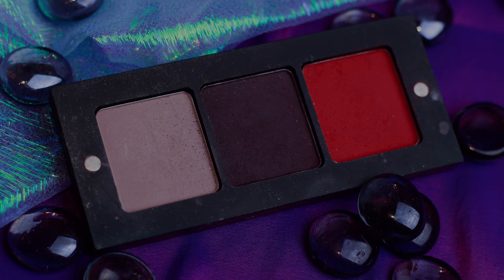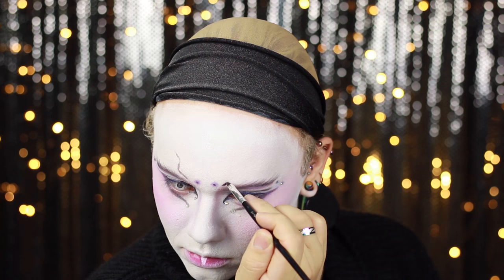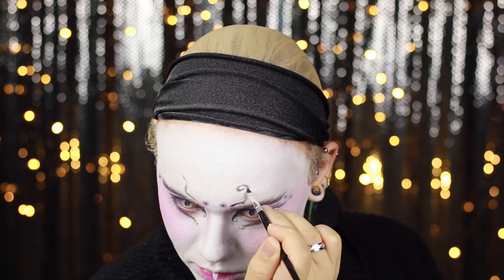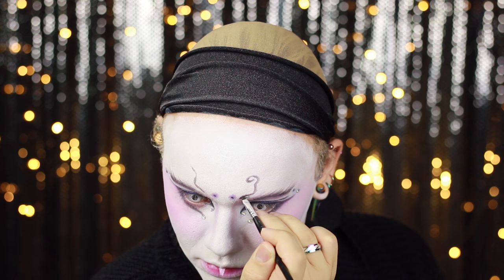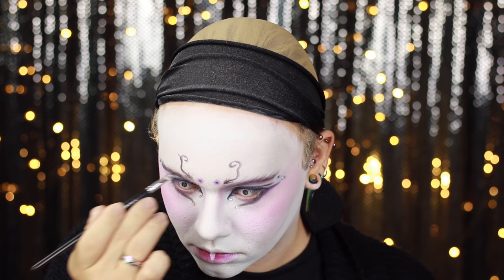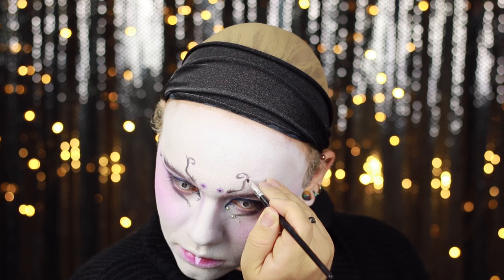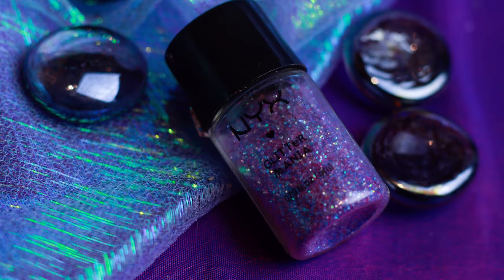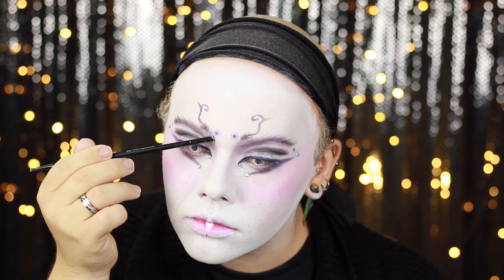I'm now creating some antenna-like features on the face and I'm mixing a little bit of Illamasqua mixing liquid in with that matte Inglot purple eyeshadow. At the base of those antennas and the start of the brows, I'm applying a little bit of eyelash glue and pressing in some NYX purple sparkly glitter.